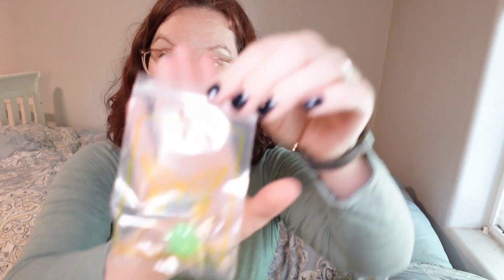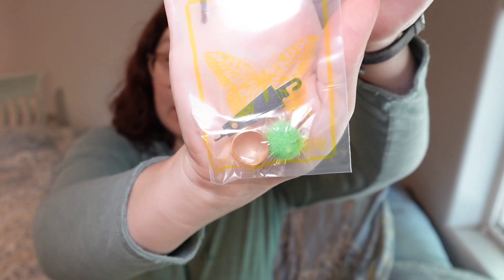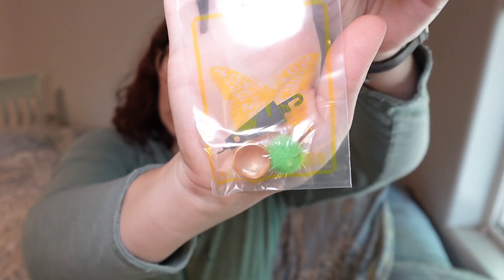The pattern is okay size — it's not tiny, it's not giant. And then we have 44 colors, so super excited about that. We have a tool kit: gold tip needles, pom-pom, thimble, and needle threader. I don't really use any of these, but I save them for my cross-stitching library.